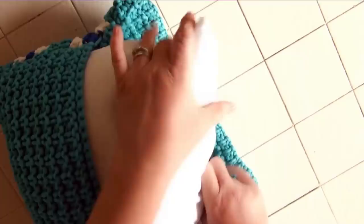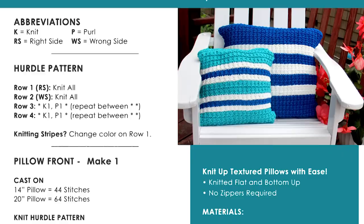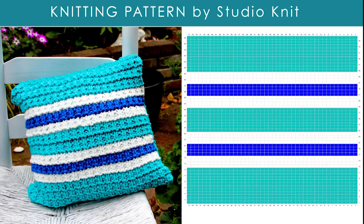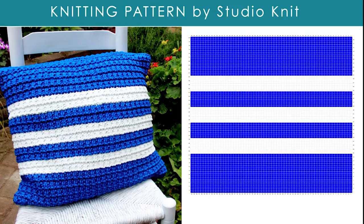Make sure to hop on over to my website so that you can get the complete written instructions. You can download your printable PDF knitting pattern, and you can also see my color stripe pattern ideas for both the 14 and the 20 inch pillows. I hope you are inspired to knit up your very own pillows in the Hurdle knit stitch pattern.